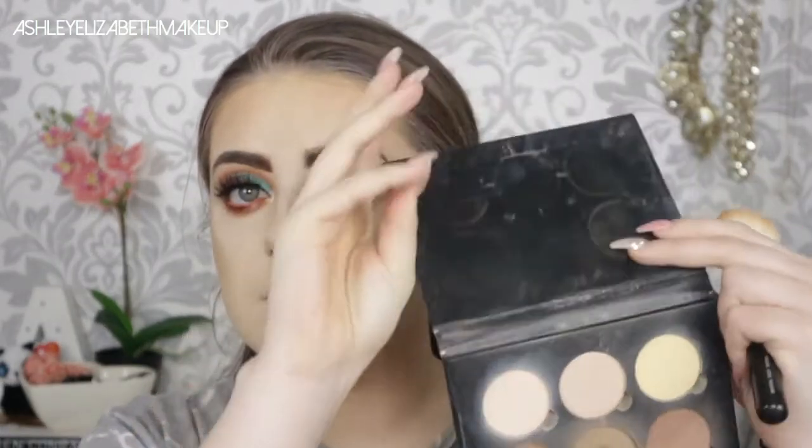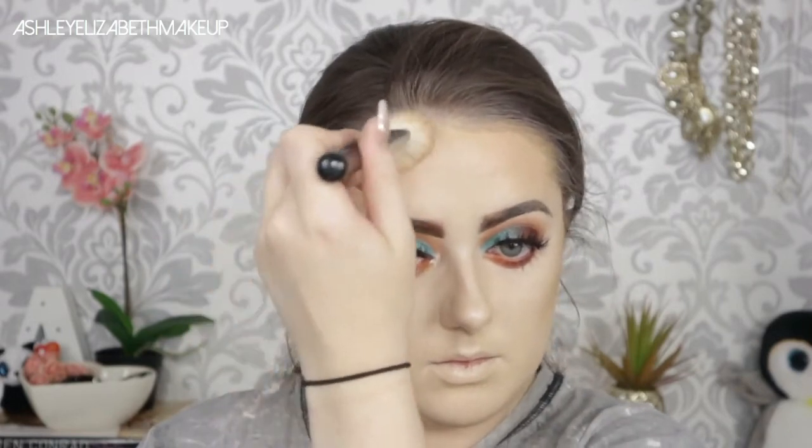For bronzer I'm taking my MAC Mineralized Skin Finish in the shade Medium Tan, bronzing up my cheekbones and temples. Then for contour I'm going back to my Anastasia Beverly Hills Original Contour Kit, taking the shade Fawn — that center shade — on my Zoeva Cheek Finish brush to deepen the contour. I'm trying to hide my many chins and I think it's working!